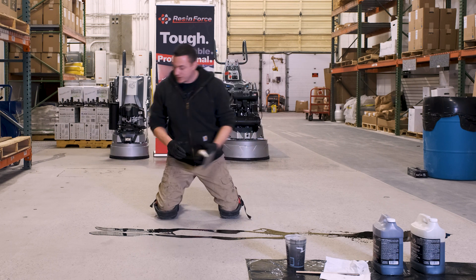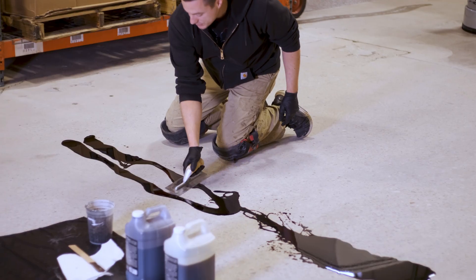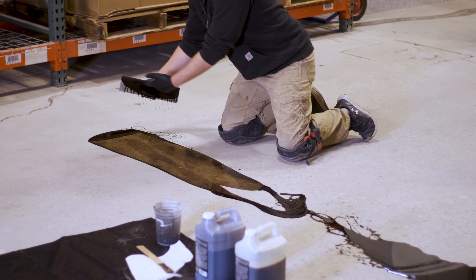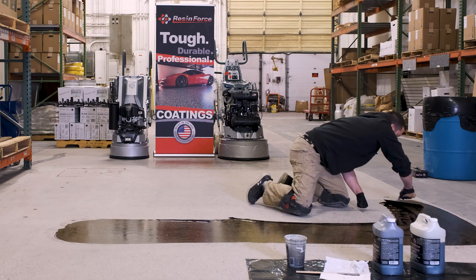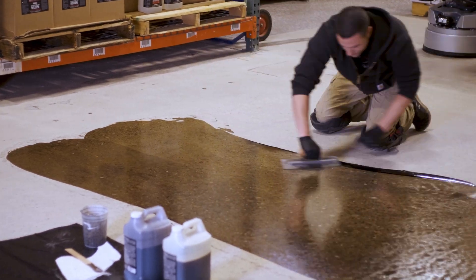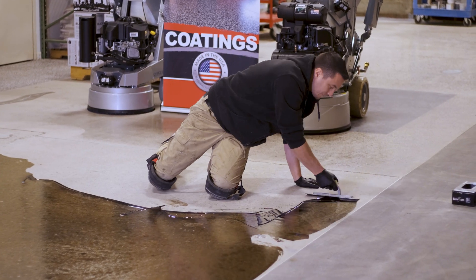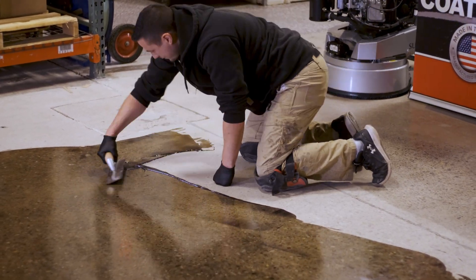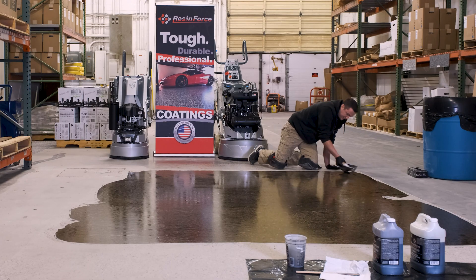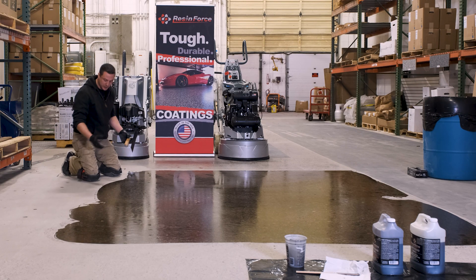Starting here, I'm going to work my way back. I'm going to go the width I can cover with two hands, dancing back and forth on my knee pads. You're basically just going to plow it with a trowel. That's it — this whole surface is now completely grout coated. You can see how it enhances the color of the concrete because it's basically wetted out.